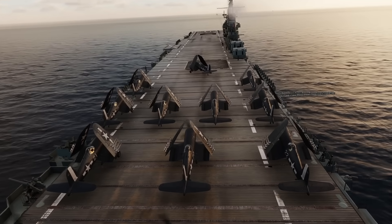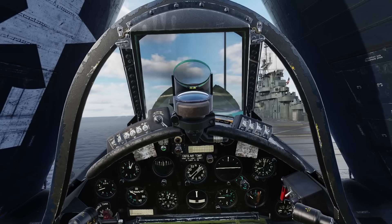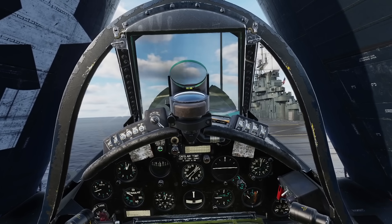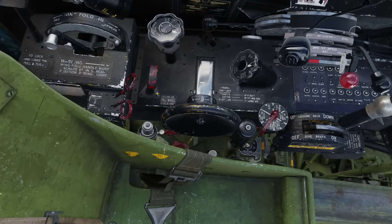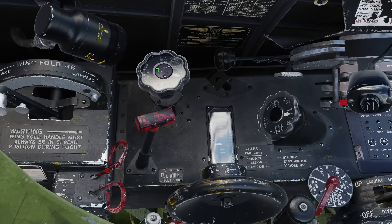So first, let's have a look at taking off. You have your engine running on the deck, ready to go — just a few last-minute checks. Canopy: open. Tail wheel: unlocked. Gear selector: to reserve. Trim settings.